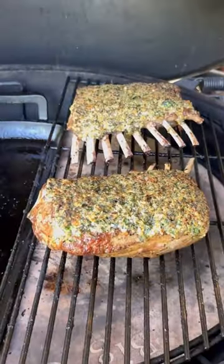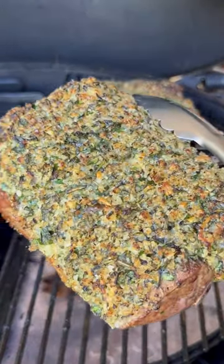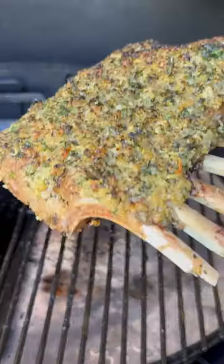From start to finish, the meal can be made quickly, especially if you chop fast. Just season the lamb, give it a quick sear, rub on the herb and Parmesan mixture, and roast it. It's that simple.